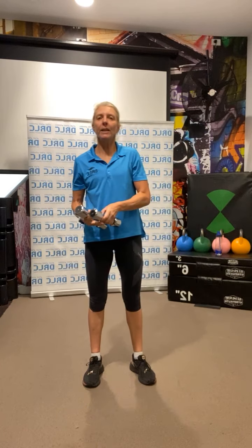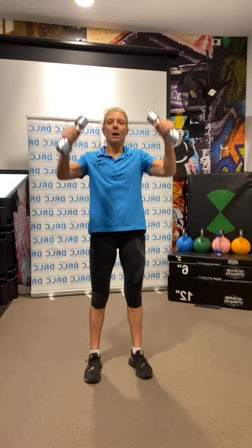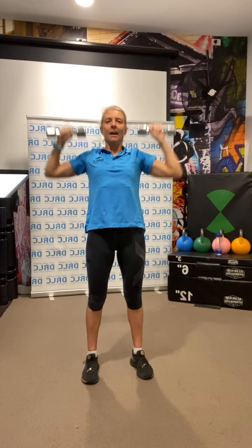Back into shoulder presses. If you've got any shoulder problems, do not use a weight — anything overhead, use a very light weight or no weight at all. Modify where you need to. But if you're up to it, onto the shoulders and up for 10. Breathe out on the lift: 1, 2, 3, 4, 5, 6, 7, 8, 9, 10, and back down.